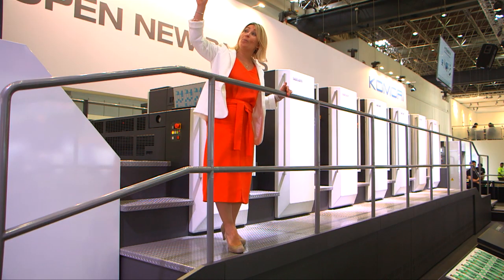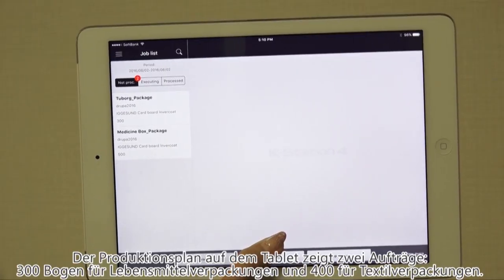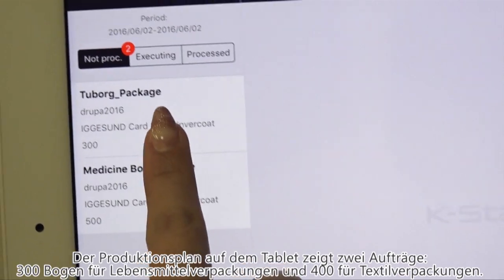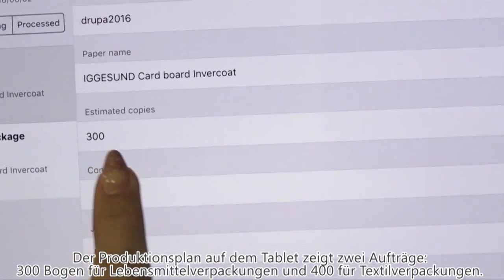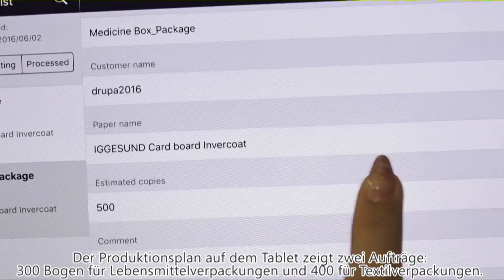The Komori Case Station for printing task control software connects all processes by CIP4 and JDF. The Case Station for printing scheduler is shown here on the screen of my tablet — or you can use a smartphone — and you can check the scheduling results really quickly.